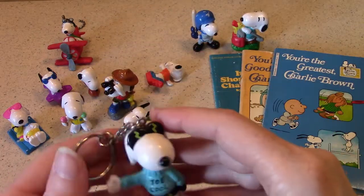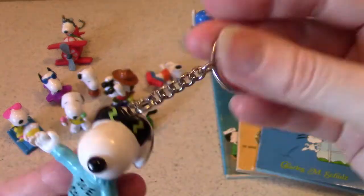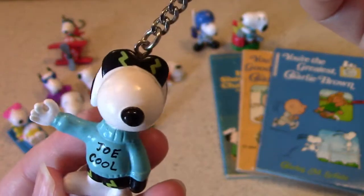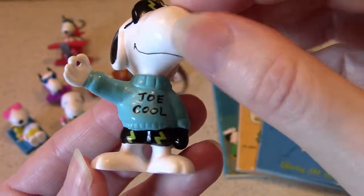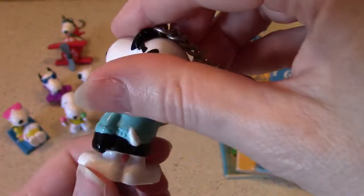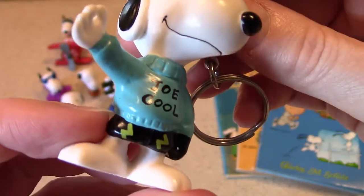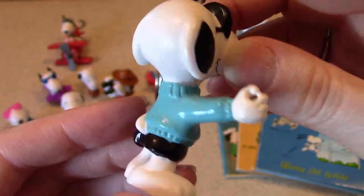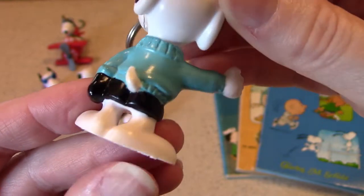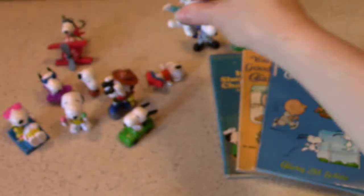How about Joe Cool? There's Joe Cool with his sunglasses — this is a keychain. They did a lot of keychains with these PVC figures. He's got his sweater on that says Joe Cool, and his little shorts match his sunglasses, with a little lightning bolt glimmer. There's a nice little keychain.